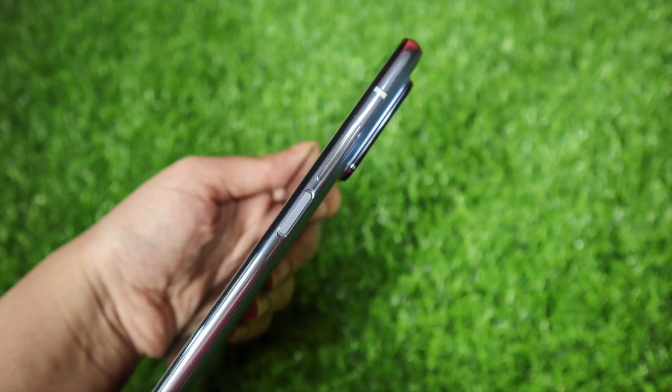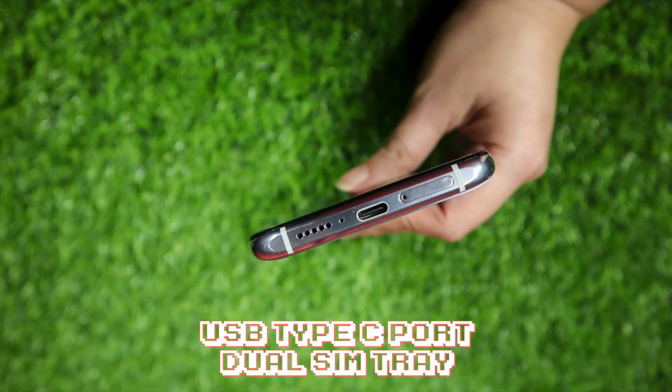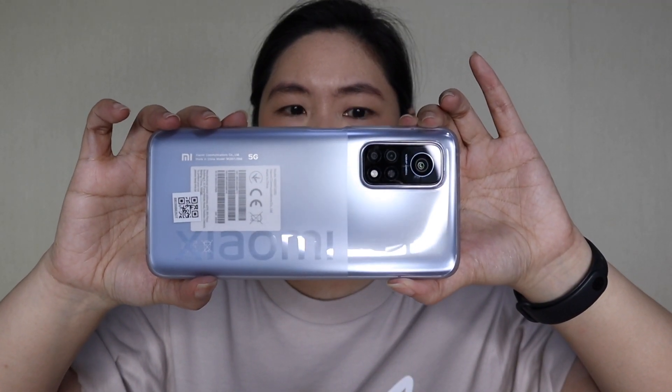On this side you have the power button and the volume rocker. On the other side, there's nothing actually. And over here is the SIM tray and the USB port. I have to put the soft case because I really am super clumsy. It still looks great even with the soft case — you can still see the lunar silver. I'm super in love with this color.